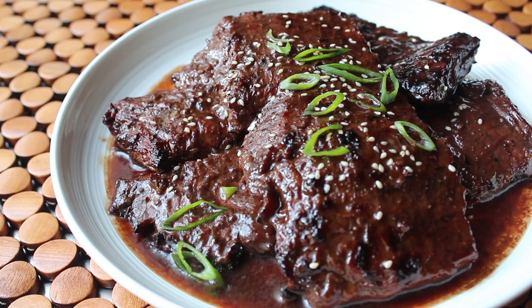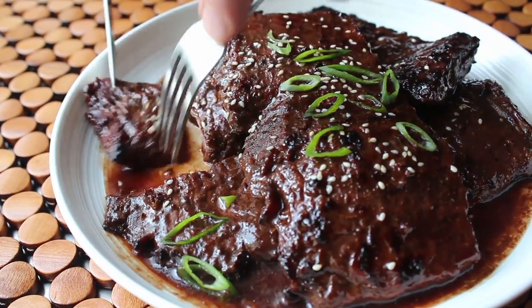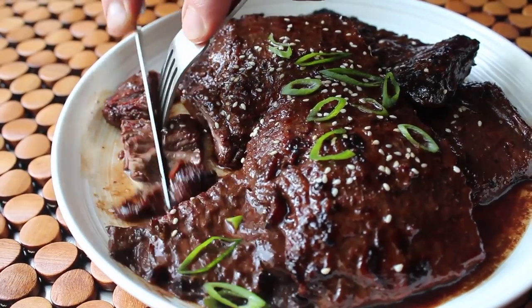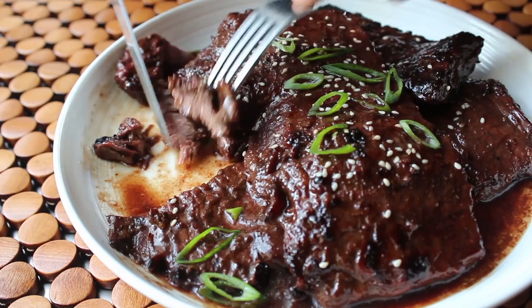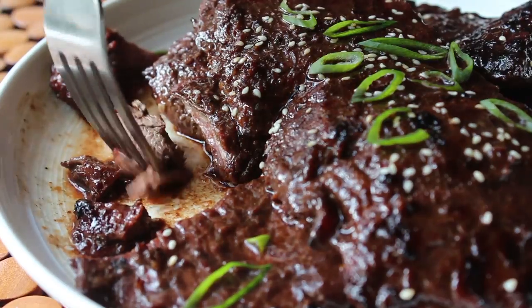Don't let the boring generic name fool you — this stuff is amazingly flavorful. Skirt steak by itself is super flavorful, but when combined with this marinade with its subtly sweet, kind of salty, sort of funky flavors, everything gets elevated to a whole other level of deliciousness. It might just have a simple and complex flavor at the same time.